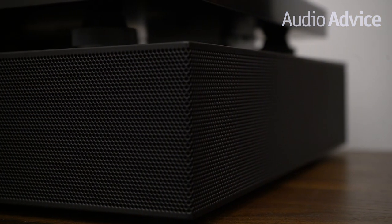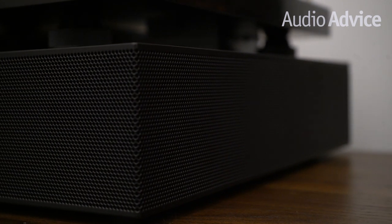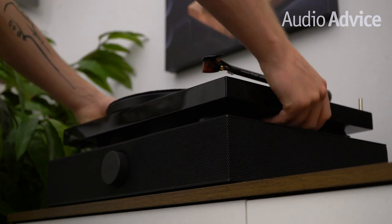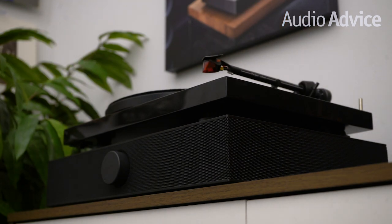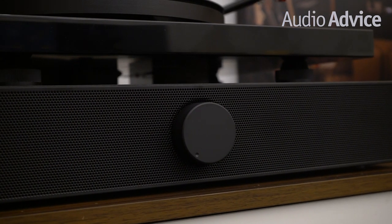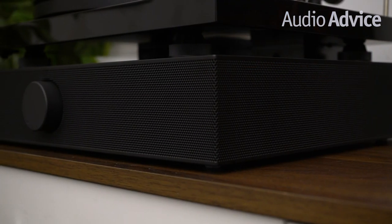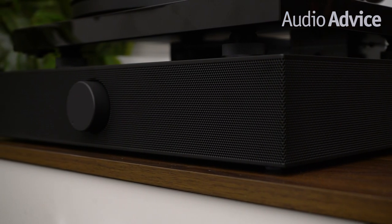One other piece of great tech is Andover's ISO Groove technology. Putting a turntable on top of a speaker has always been a total no-no because of the issues from acoustic feedback. However, the team at Andover Audio is using both mechanical and electronic compensation systems to eliminate any chance of feedback.